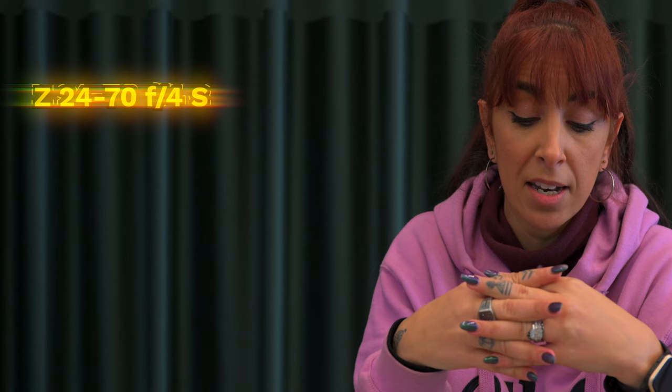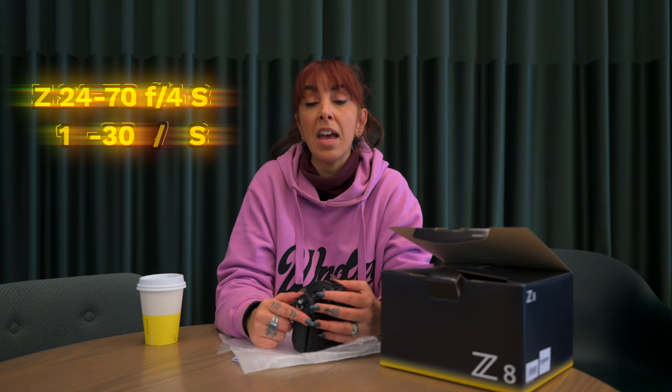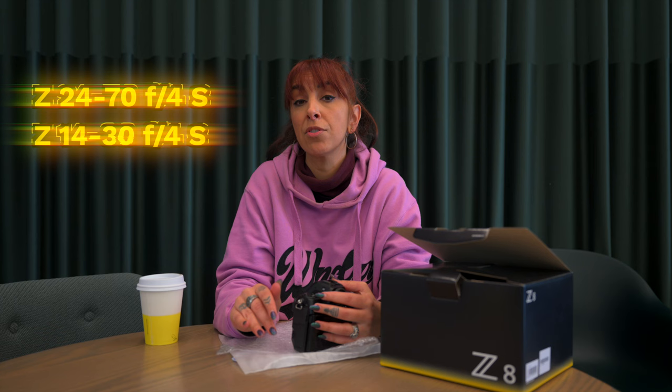I actually have the 24-70mm f/4, which people are often really shocked about — A, because it's very light, and B, because I've been shocked by the capability of an f/4 lens with a mirrorless camera. I've done my previous world tours with that lens. I often say to people that if you're nervous about upping to a mirrorless kit and spending a lot of money, just going with the 24-70mm f/4 is actually a really good start. My other favorite lens is the 14-30mm f/4 — I love using that for live music as well.